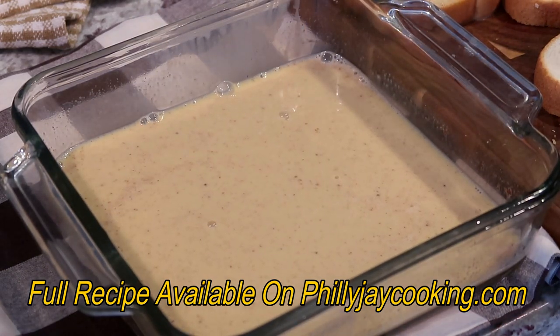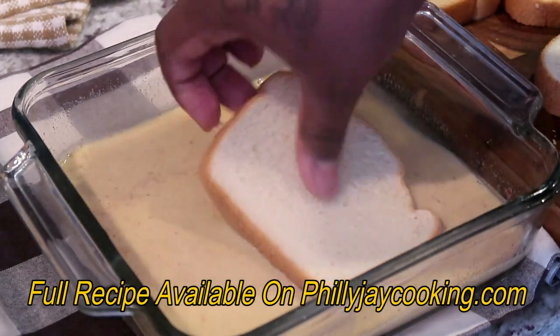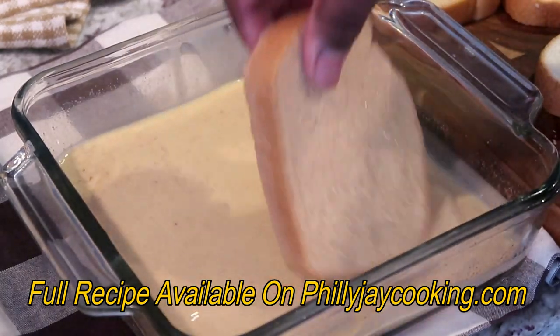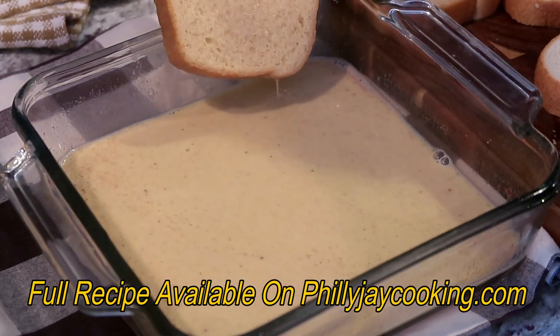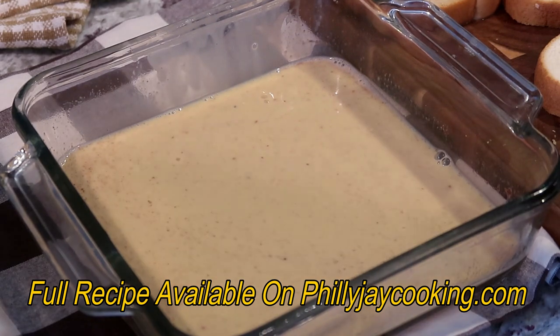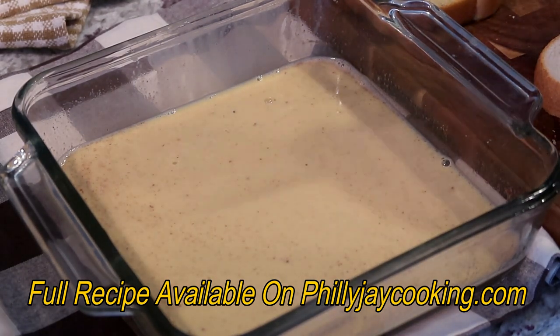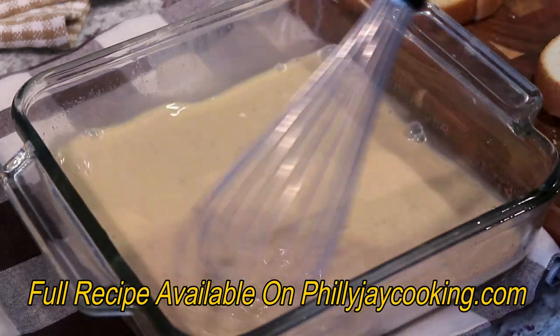Do it quickly. To make sure your bread has an even coating of spices, whisk the egg mixture first before each slice. I'm going to do that with all my slices of bread and I'll get back with you guys once I'm done.